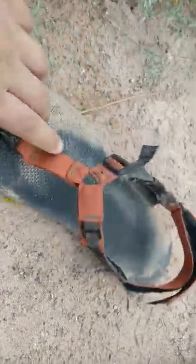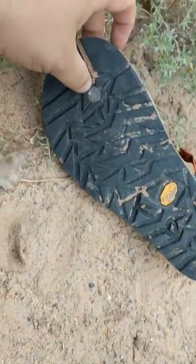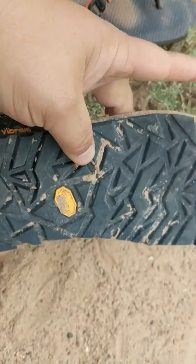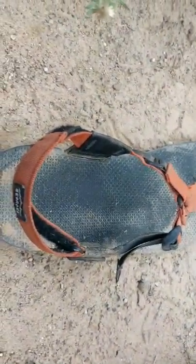They have a good deal of flexibility — they can bend and all that. They've also got some lugs here, and then the Vibram indicator right there. They leave a unique tread that I've been able to follow if I've gotten off trail, which I've done two or three times so far.